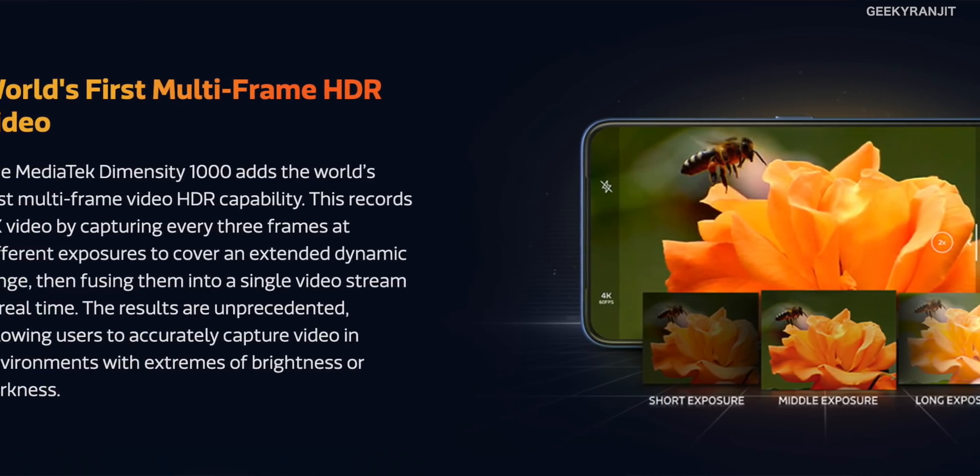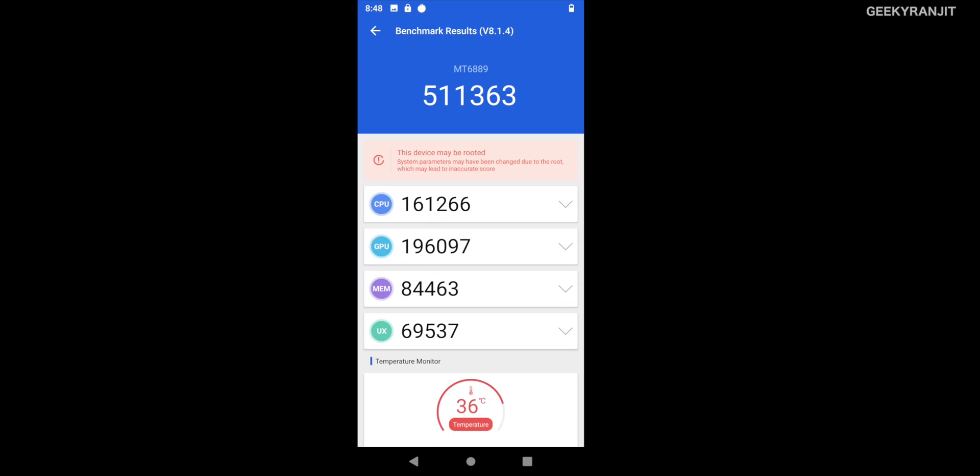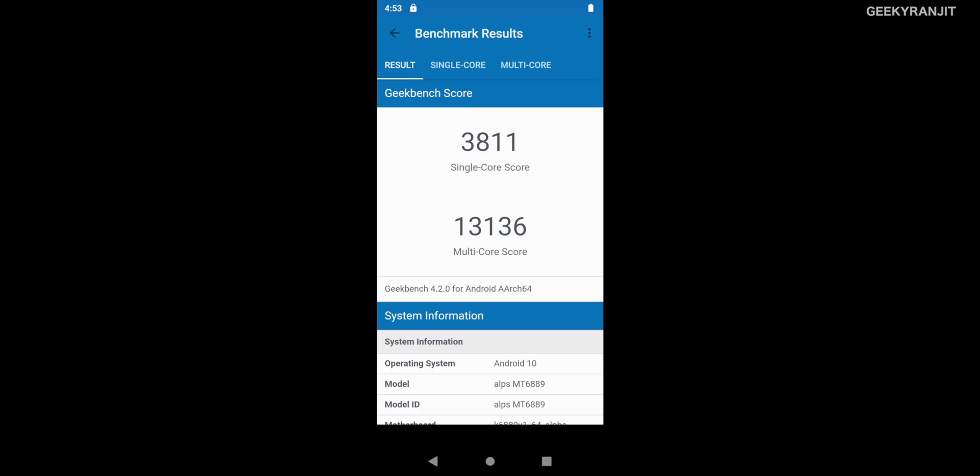MediaTek also shared benchmark results. As you can see on screen, the AnTuTu score is 511,363 — absolutely insane — and the Geekbench scores are equally mind-boggling figures for this chipset.